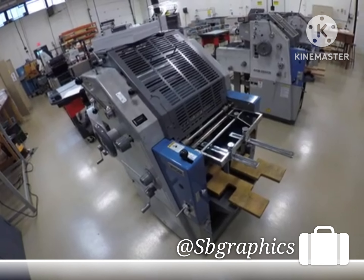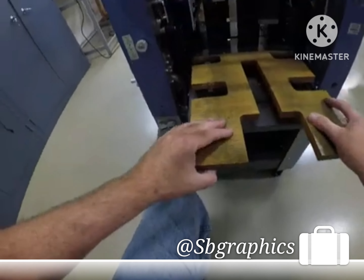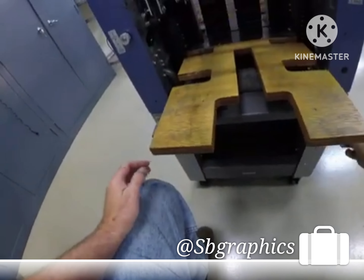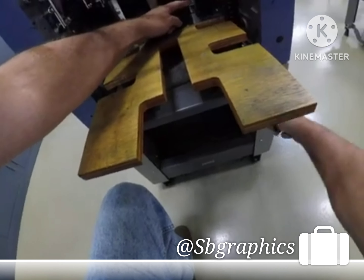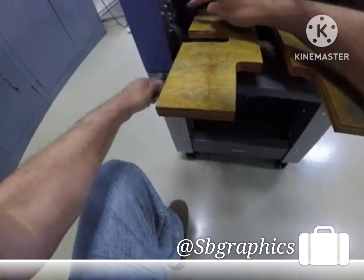Let's demonstrate how you set the feeder. Here's your feeder and your feeder table. Your feeder table has paper guides that can either move outward or inward on both sides — the gear drive side and the button operator side.